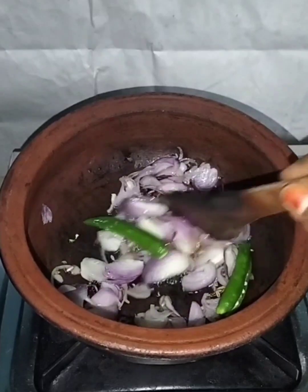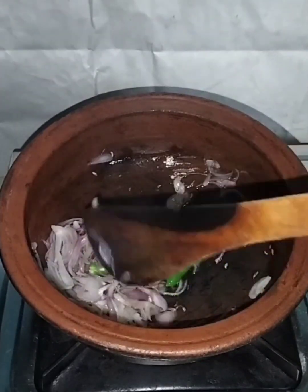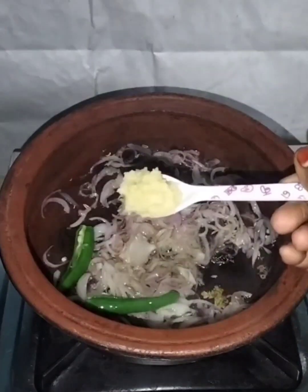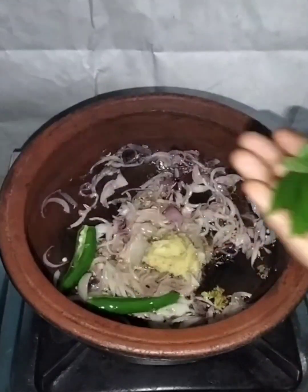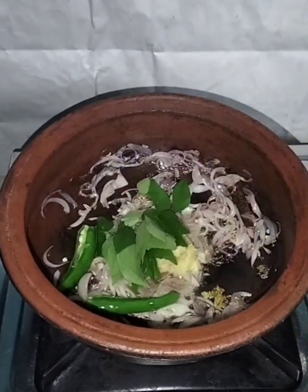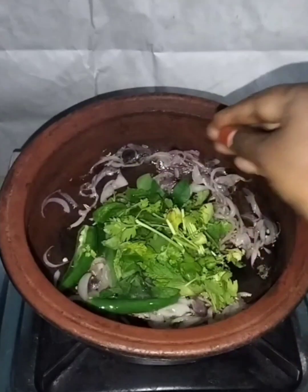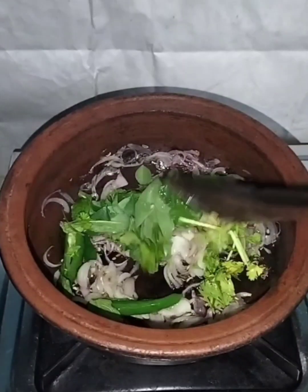Now you will make a delicious dish. Let's mix the ingredients. Add some ingredients in the pan. Add a little bit of salt. Let's taste the flavor.